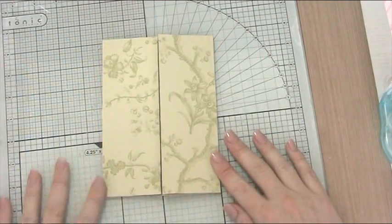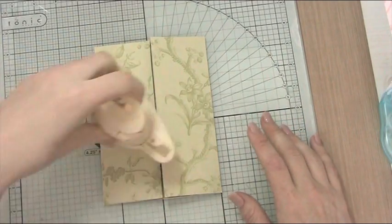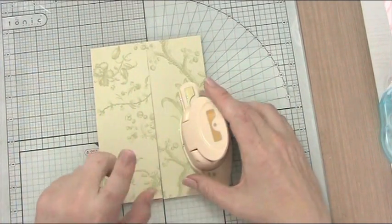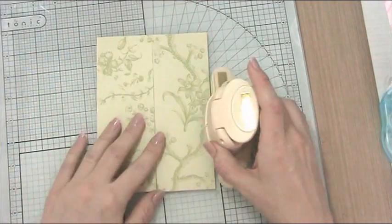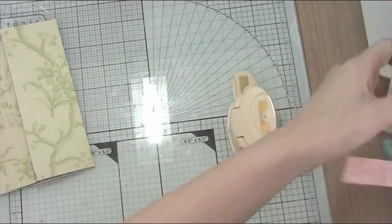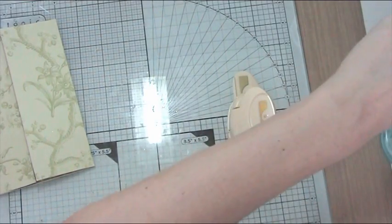Now the next thing I want to do is punch some tabs in the front here. I don't know if this is going to work with this punch because I think it's going to be asking quite a lot for it to go through three pieces of cardstock. So I'm just going to test it first on some scraps I've got and see if that's going to work.